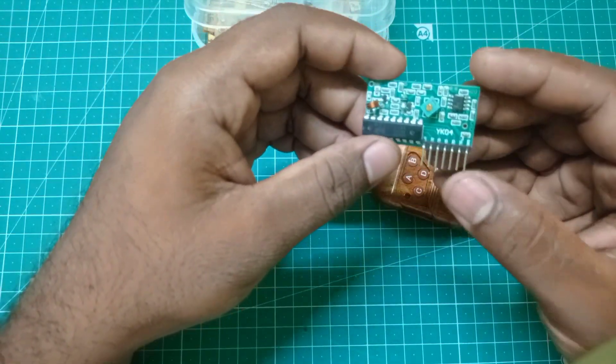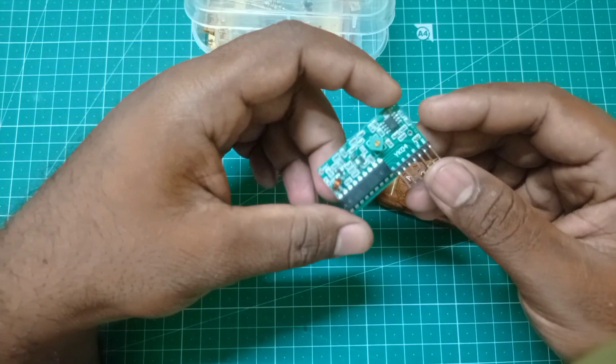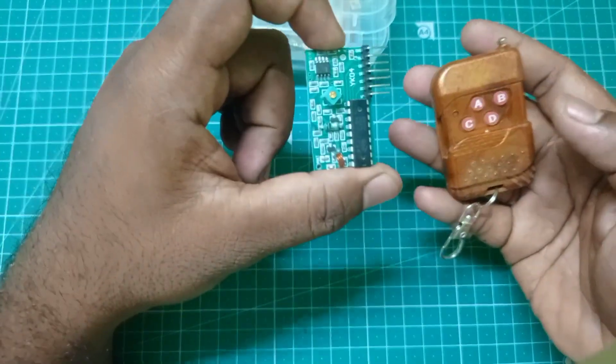This is the relay control. This is the relay control module.